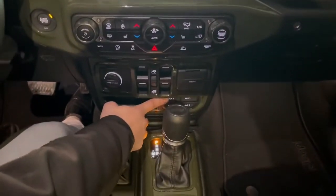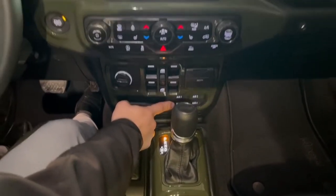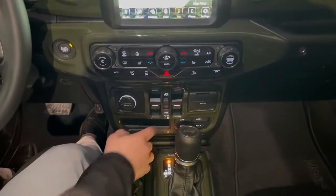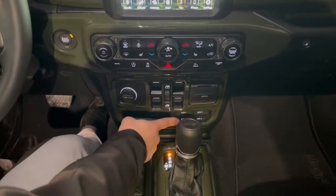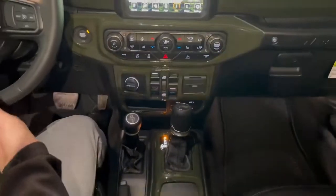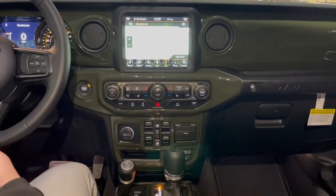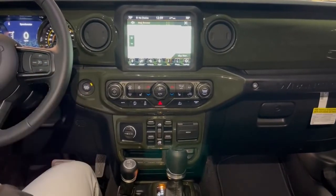So your first one is going to toggle on and off your light bar. Your second one here is going to toggle on your winch for the outside — you have to activate it from the outside in order to do this, but this sets the power up for it. Then you have auxiliary three and four to do whatever you want, whether it be more light bars, a different winch, external lights around the vehicle, or even a plow.